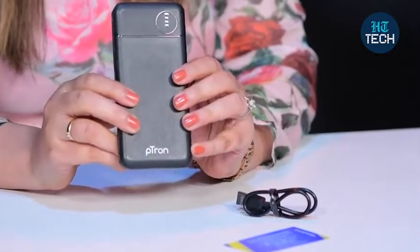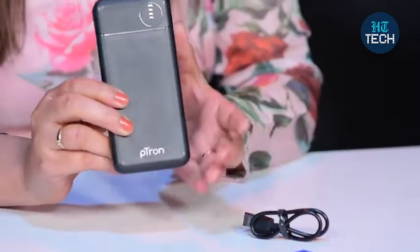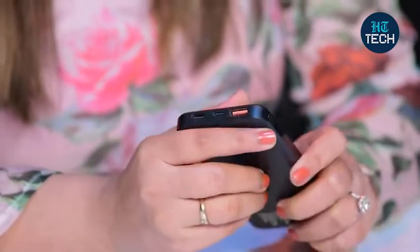This power bank also comes with a charger and takes around 3 hours to charge. There's also a warranty card from the brand Petron. Once it's fully charged, you can actually charge your mobile phone — which has a battery of 4,000 mAh — in just 1.5 hours. That's a great thing, so it has fast charge. And these are the ports that it has.